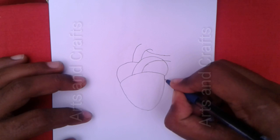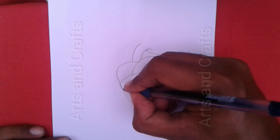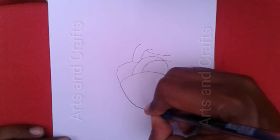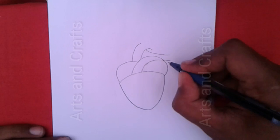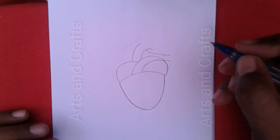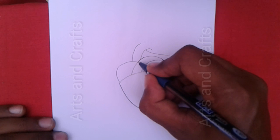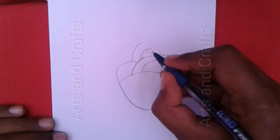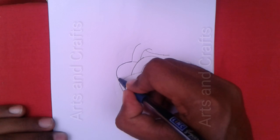Now I will highlight the pencil drawing with blue color ink to show it clearly. The main shape of the heart is almost drawn. It is very simple — you have to watch the video repeatedly so you can draw the heart diagram easily.